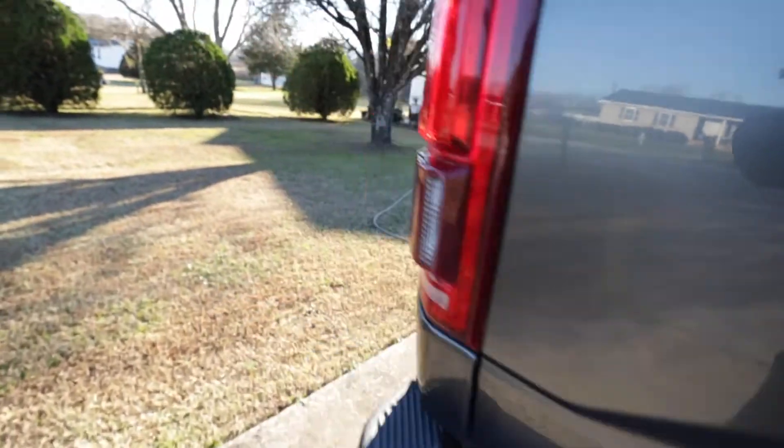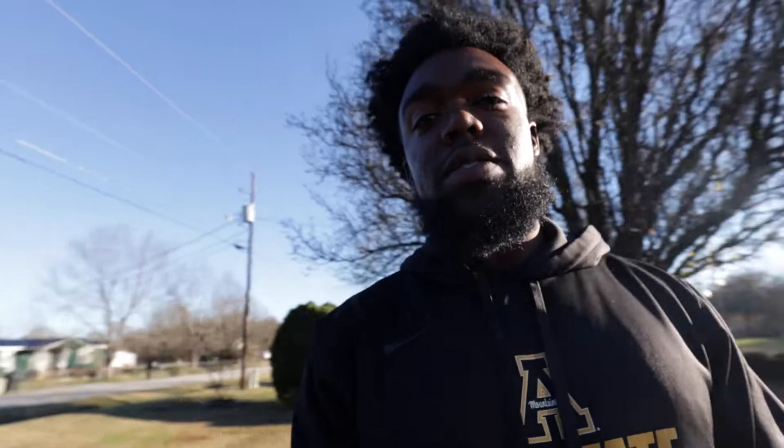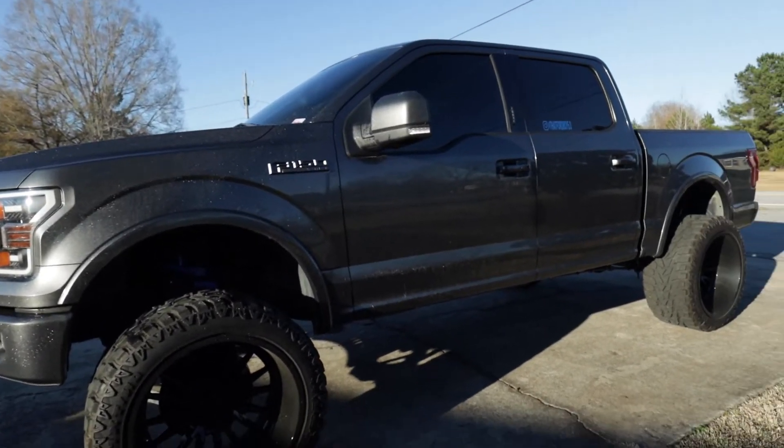Slaying dirt everywhere. You guys see the title of this video — basically we're going over the top three mods that you can be doing to your F-150 right now. So let's start off with number one.